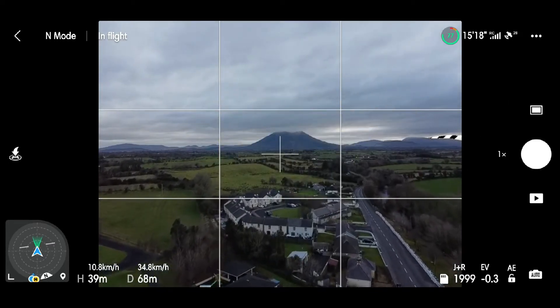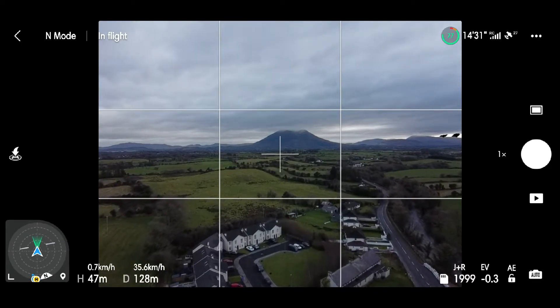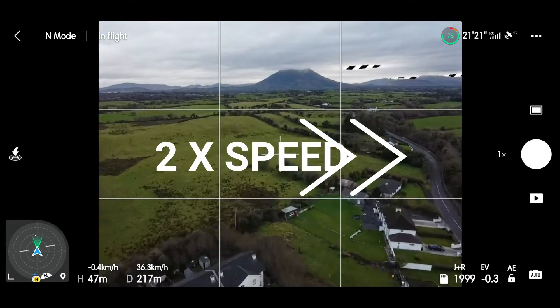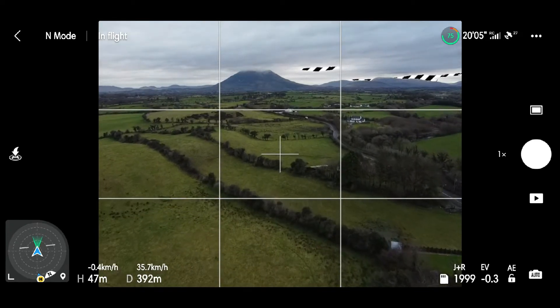We're just going to send it up to just under 50 meters and send it out to around about 500 meters. Spin it around, hit the return to home button and see how close it gets to the takeoff point. I've sped up the footage on the way out and also on the way back, and as you can see from the footage there were only a couple of wind warnings. Apart from that it was perfect conditions.